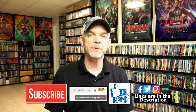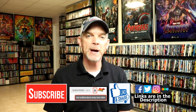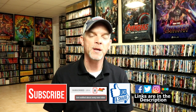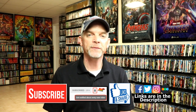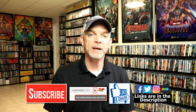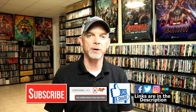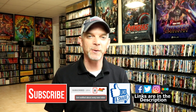Let me know if you have any of these in your collection — I really do enjoy reading your comments. If you liked what you saw today, please give it a thumbs up and share the video. If you haven't subscribed to my channel, I'd really appreciate it if you'd subscribe, and please remember to hit that notification bell. I'm also on Facebook, Twitter, and Instagram, and if you'd like to check out what I've been watching, you can find me on Letterboxd. Links are below — thanks for watching and we'll see you next time.